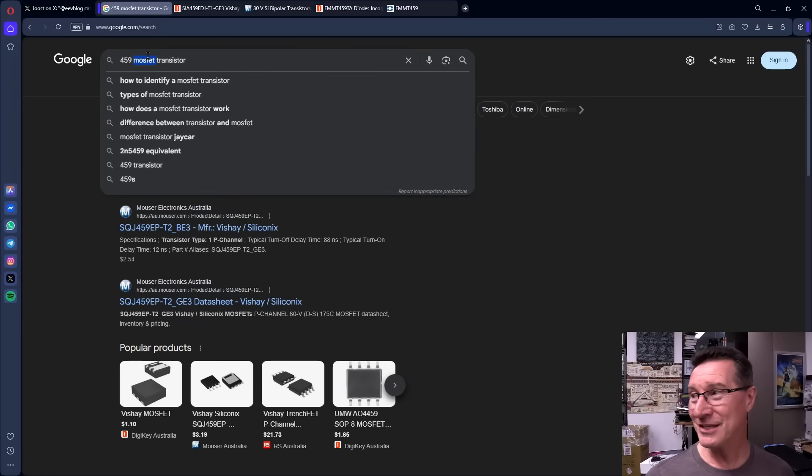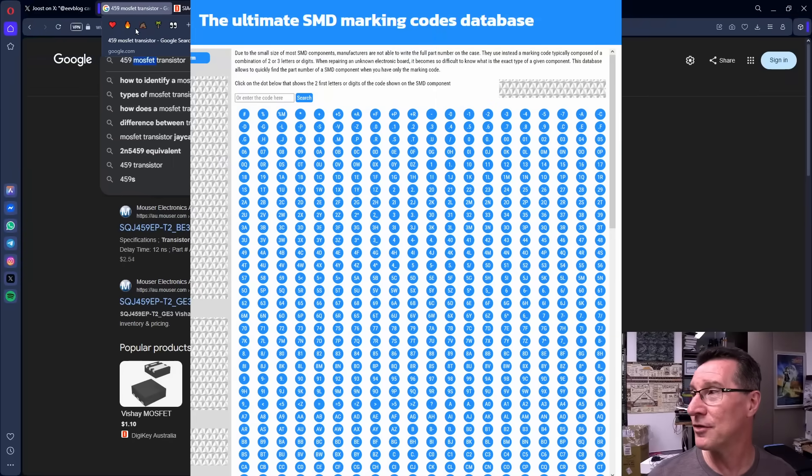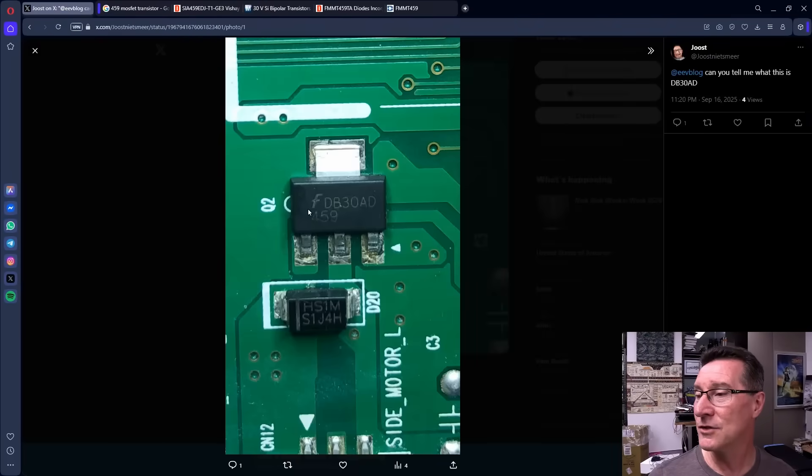This is a nice example where you really had to put in Fairchild as the manufacturer — that's where it came up. We got a bit lucky that we could identify the manufacturer. Sometimes you can't, if it's some obscure Asian part, or it doesn't have any logo and just has something like 'FN2' on it. Then you have to use SMD lookup tables and things like that, which I've done videos on.